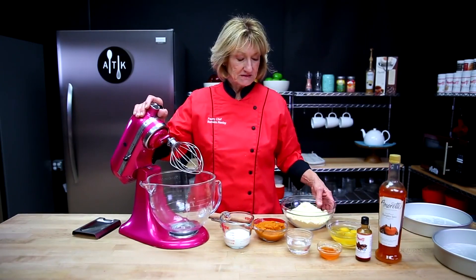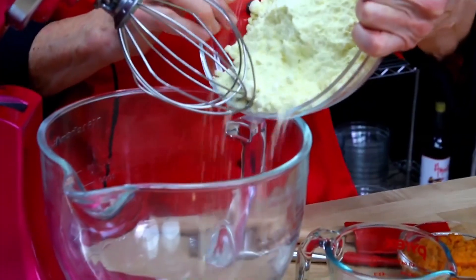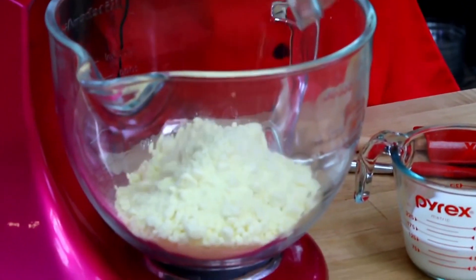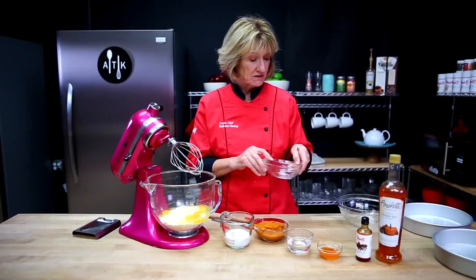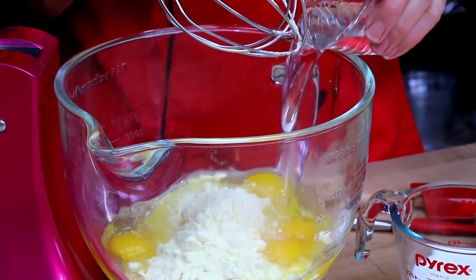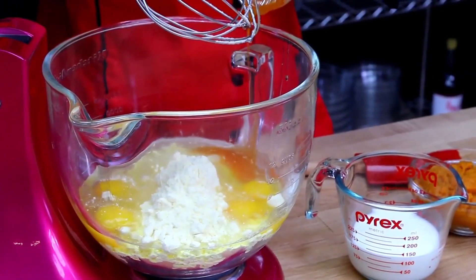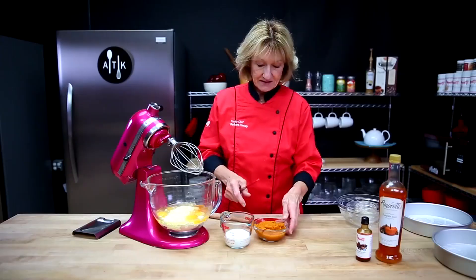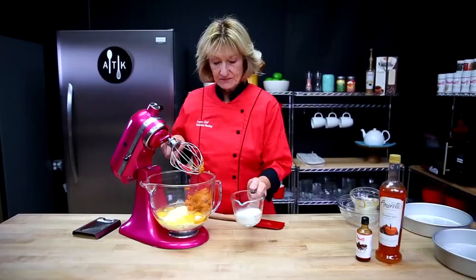I'm just going to mix a yellow boxed cake — pretty simple. I'm just going to put that in here. Eggs — put all four eggs in at a time. I just put everything in all at once with this, it's so easy. Coconut oil. Here's the pumpkin spice syrup, and of course the pumpkin puree. This is about a cup of puree and some milk.